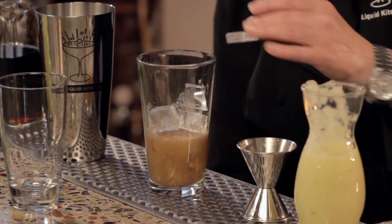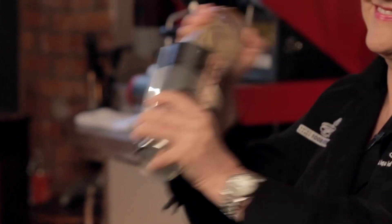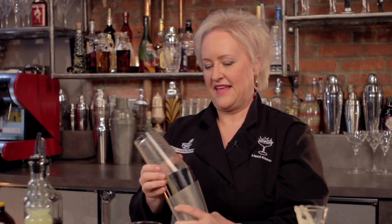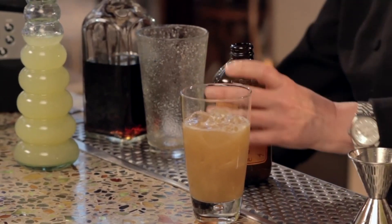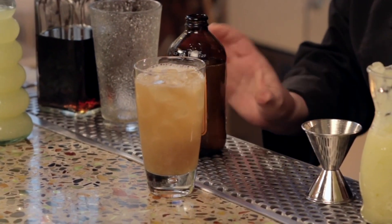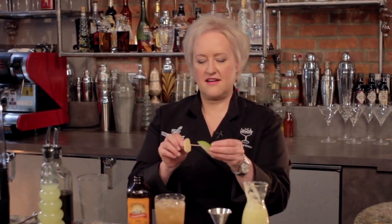I'm going to ice this up and give it a good shake. We're going to pour this directly into our cocktail glass. Then I'm going to top it with some ginger beer — about an ounce, ounce and a half. And I'm going to garnish it with a piece of candied ginger and a slice of fresh apple.